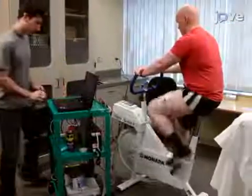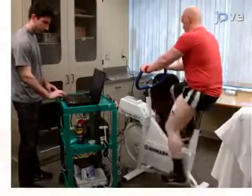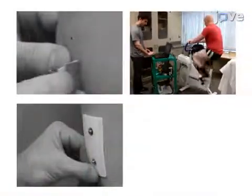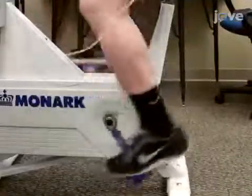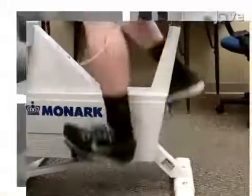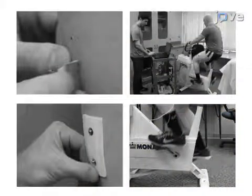Next, the EMG signal is checked to determine the signal-to-noise ratio and improve electrode placement if necessary. The final step is to have the participant perform an incremental cycle ergometry test to voluntary exhaustion.